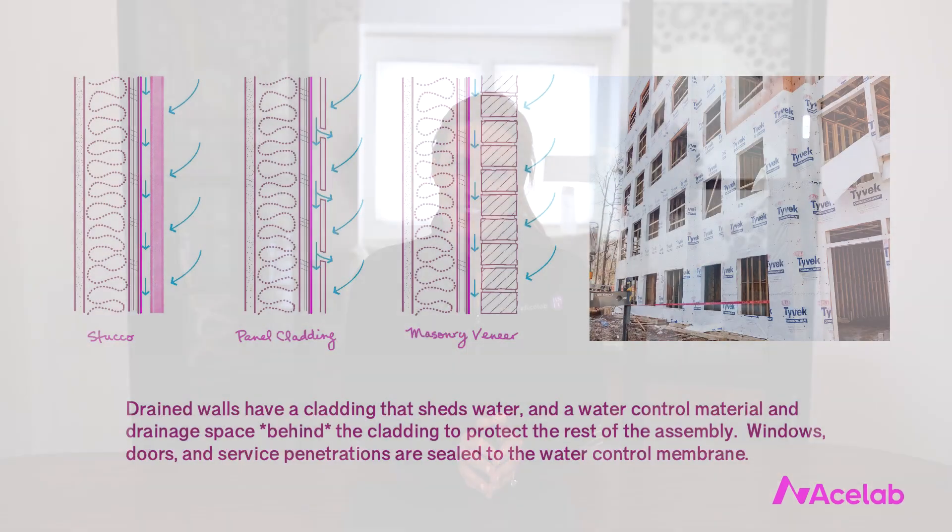Drained walls are the most common type of walls in North American construction, and it's important to remember that these walls work not because they include a water control membrane — they work because the components form a system that manages water. The water control membrane is just one element of that system.